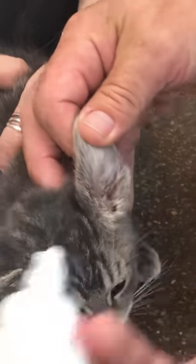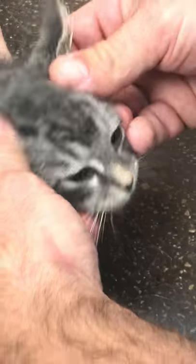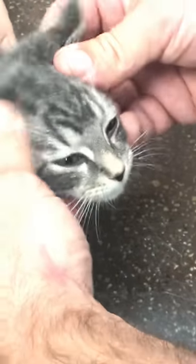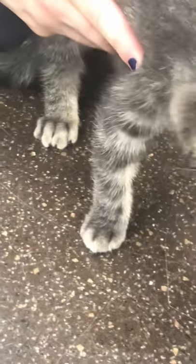Mites are usually transferred directly from pet to pet — they're not like fleas. They don't reside in the environment for long. So most of the time if your pet has ear mites, they got it directly from rubbing against or coming into direct contact with another pet that had them. In that case, you want to treat everybody in the house. If you have an outdoor cat, we really recommend keeping the cat on a monthly preventative like Revolution, and that'll help prevent the buildup.